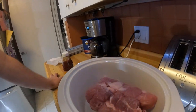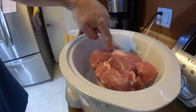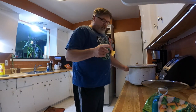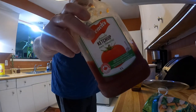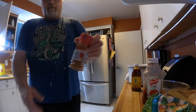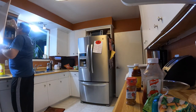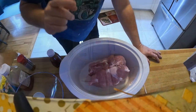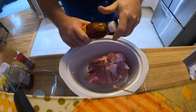We got ourselves a $11.99 roast — a good size pork sirloin roast. What I use for the roast is a can of honey garlic barbecue sauce, a little bit of ketchup, a new spice called roasted garlic peppers, and some good old brown sugar.